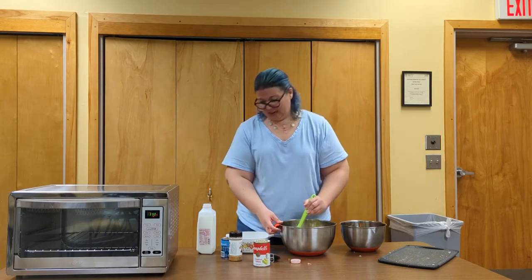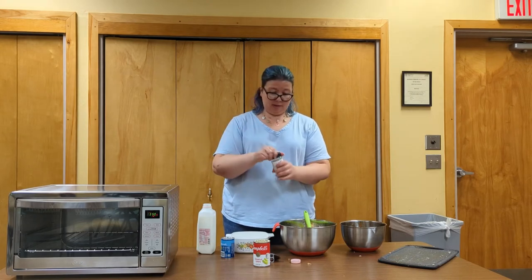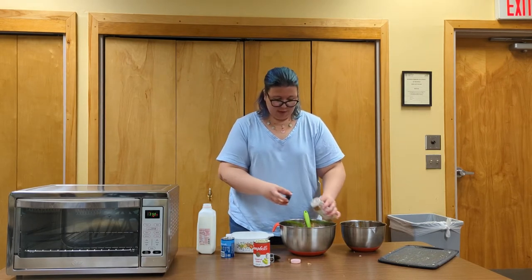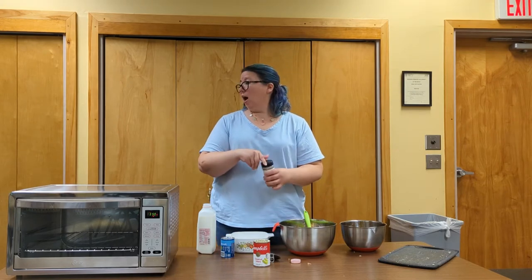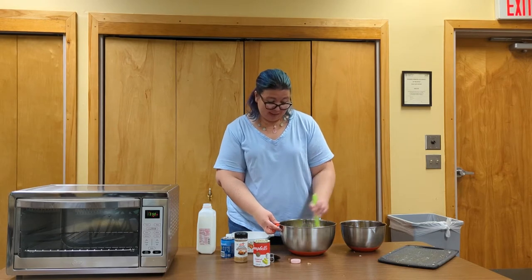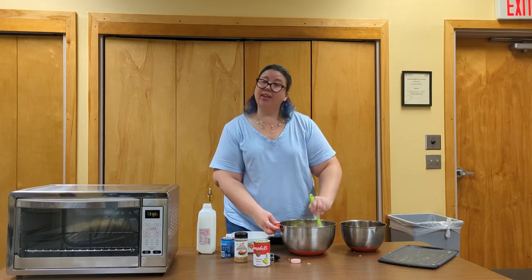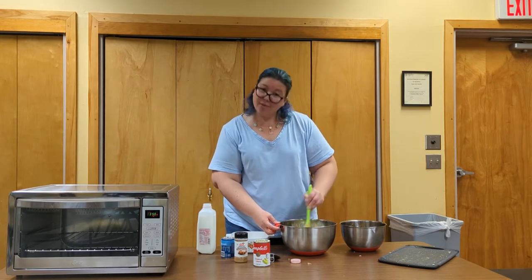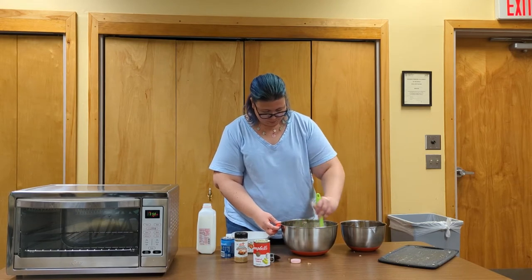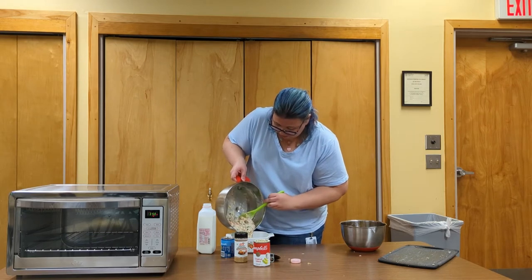Add whatever seasonings you care to add — I have some poultry seasoning mix here, salt and pepper obviously. If you want to make it a little spicy, add some cayenne. It's yours, do whatever you like, I won't judge. Just mix this up and pour it into our oven-safe dish.